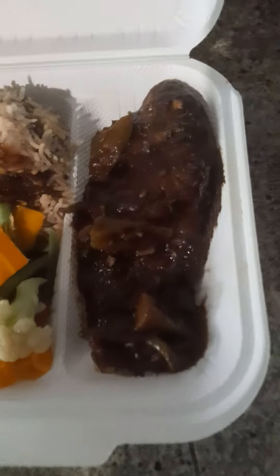Welcome back to Dante's Kitchen. So today we have brown stew fish with steamed veg and lentil bean rice.